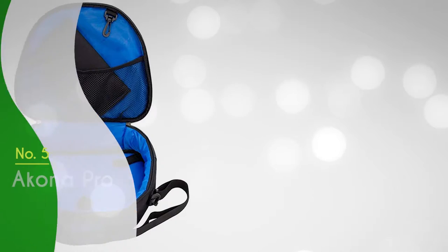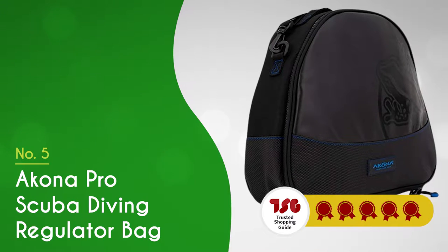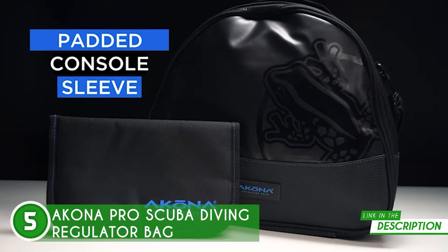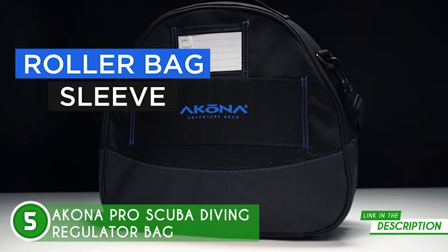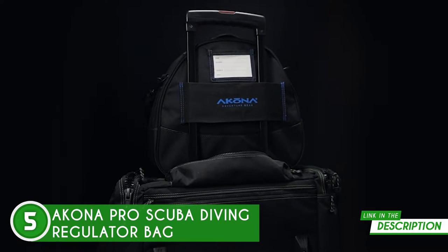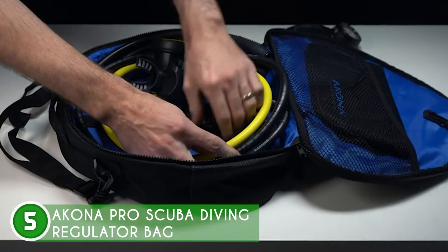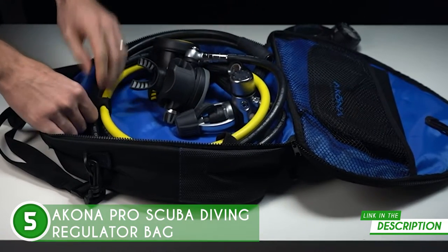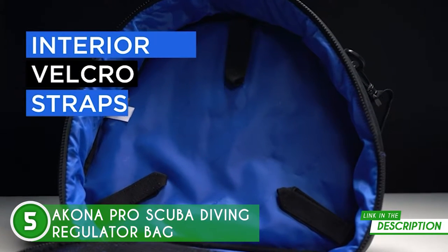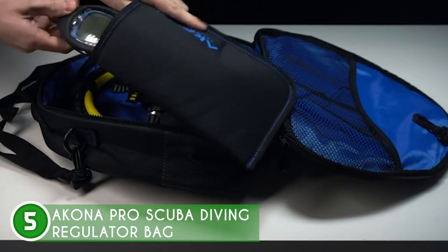The fifth scuba regulator bag on our list is the Akona Pro Scuba Diving Regulator Bag, which TrustedShoppingGuide.com has awarded a 5-badge rating. At first glance, the Akona Scuba Diving Regulator Bag is fully padded and exceptionally built. This ensures the protection of all your most valuable scuba diving equipment, from regulators to gauges and scuba computers. It is also worth noting that the reinforced double-box-stitched D-rings provide attachment points for the shoulder strap, helping safeguard your belongings and keeping all points of attachment secure at all times. The interior Velcro straps are quite great at holding the equipment in place by securing hoses and minimizing movement. Clearly, this diving regulator bag was designed with the diver's safety in mind.